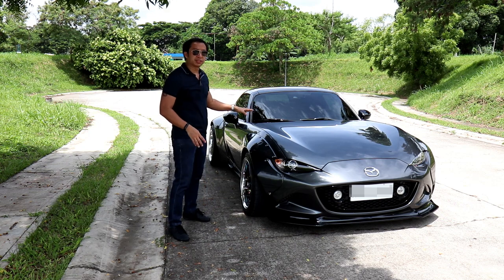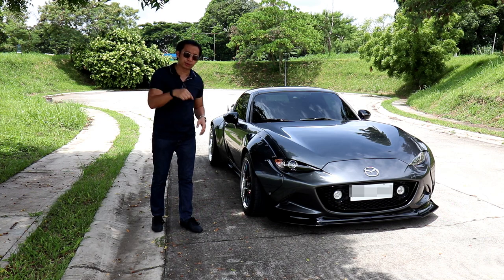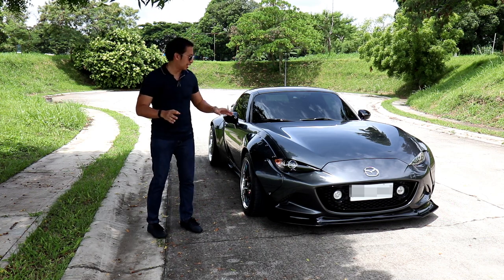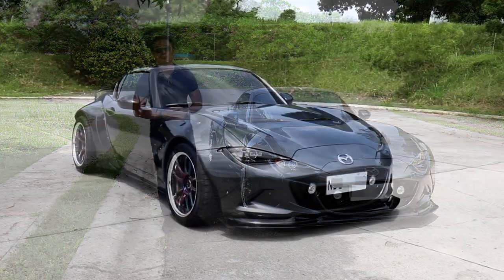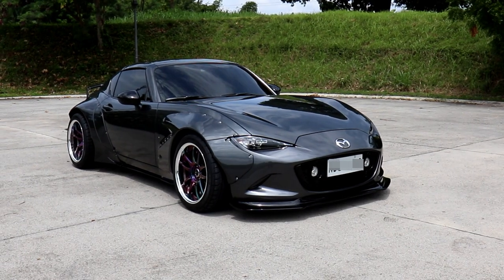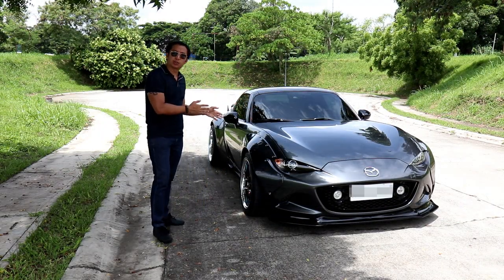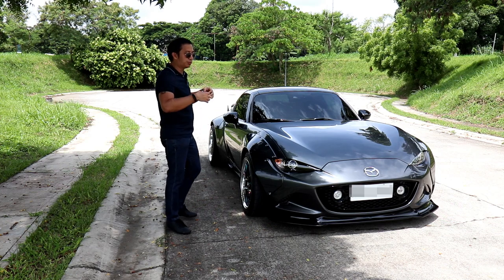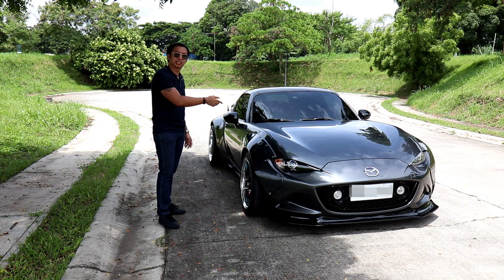This car was built by the skilled mechanics of Car Porn Racing. If you want to see the build process, I'll put the link in the description below. Now the first thing you'll notice is the body kit itself. Panda makes some of the wildest kits in the aftermarket, and the Rocket Bunny kit is way up there when it comes to wild. Famed aero superstar K. Miura designed the Rocket Bunny kit to be as eye-catching as possible.